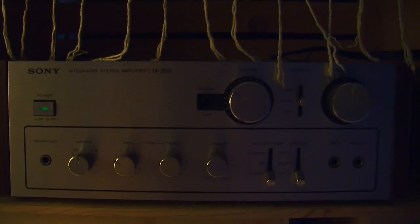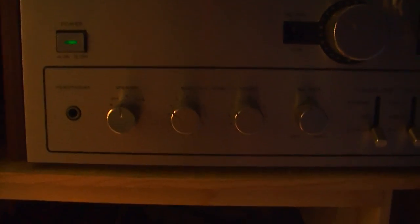Next, we've got the Sony Integrated Stereo Amplifier, TA-2650. It is amazing. Right now we've got it playing in mono — I've got to work on the wires, that's my bad. But it's not going to matter to you because you're not going to be listening to it in mono right now.